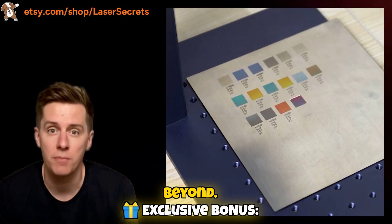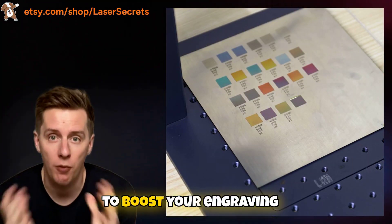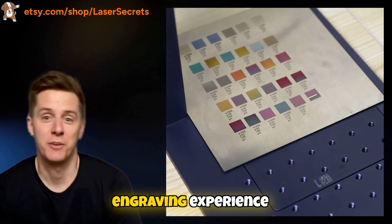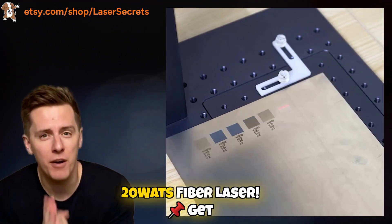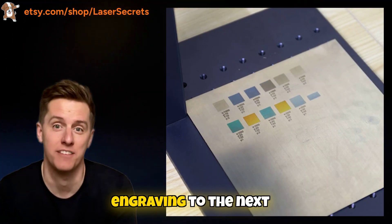From metals to plastics and beyond. Exclusive bonus: additional tools included to boost your engraving precision and save valuable time on every project. Upgrade your engraving experience today — no more second-guessing settings, just perfect results with your Gwaika G2 20 watts fiber laser. Get your Lightburn Library now and take your laser engraving to the next level.